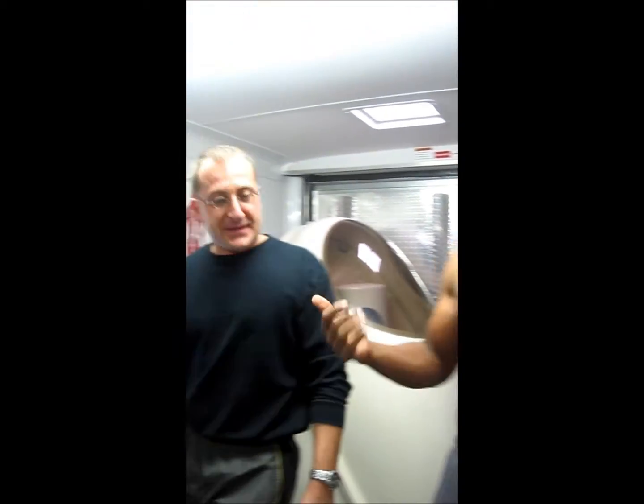Hi everybody, welcome to BodySpace once again. This is Antonio at Rigg. I'm here with Matt at B Fit Test. I'm going to get my first BodPod. I'm kind of excited, a little nervous because I don't really know where my body fat is, so here we go.